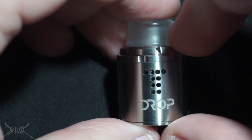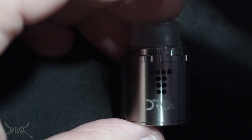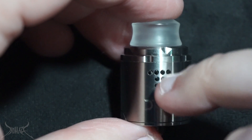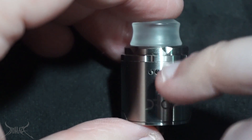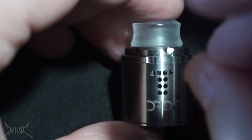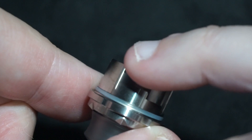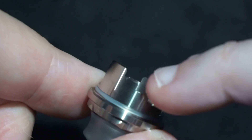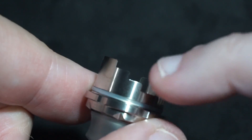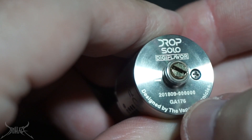Brian and Digiflavor decided on making the Drop Solo a single coil versus a dual coil, because there is a large demand for the single coil. The airflow is a little bit unique — it actually goes through the posts. You can't shut off the airflow individually. On the top cap you're going to notice ridges, which allow you to select each line and each hole that you can block off individually.